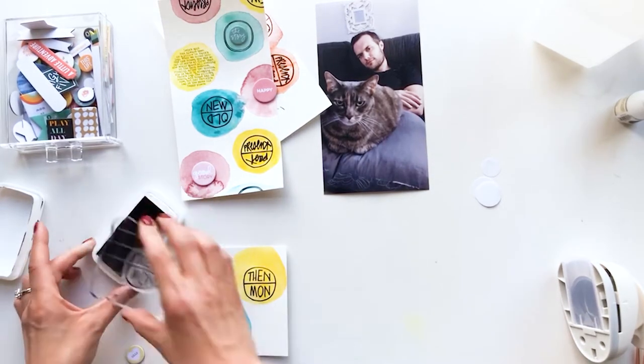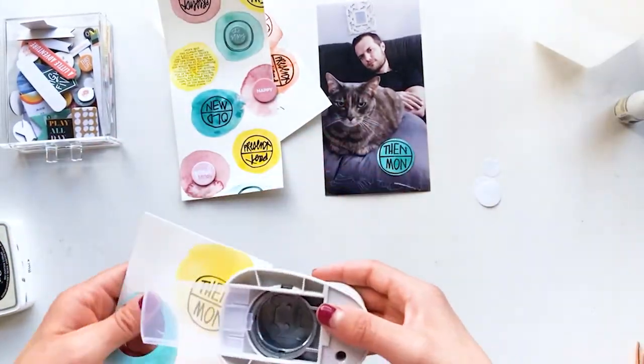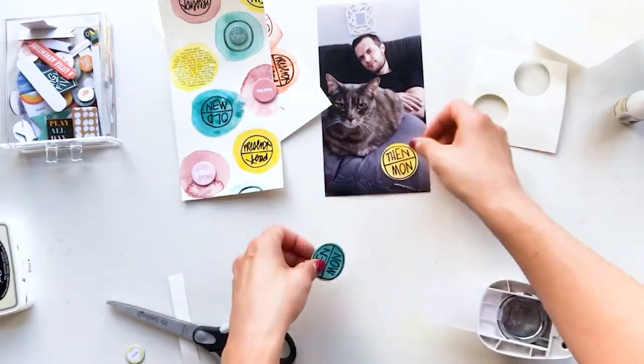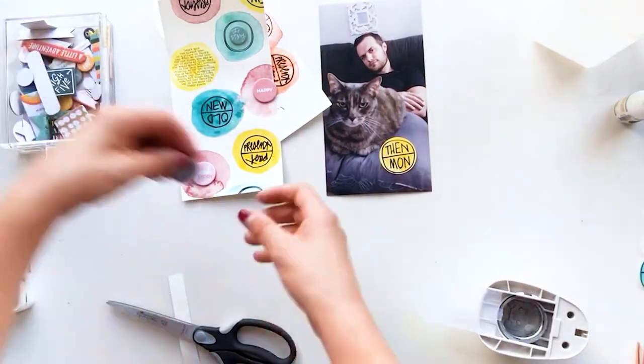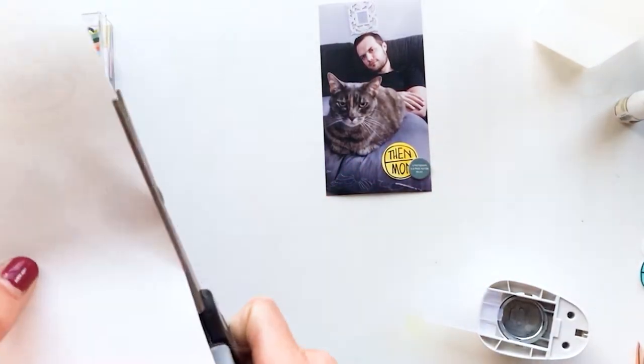I wanted to use that same stamp again on the blue and yellow watercolor circles, and then I'm just punching them out with an inch and a half circle punch. I wasn't sure if I was going to use both of them — in the end I just used the yellow one because I wanted to make yellow a focal point.